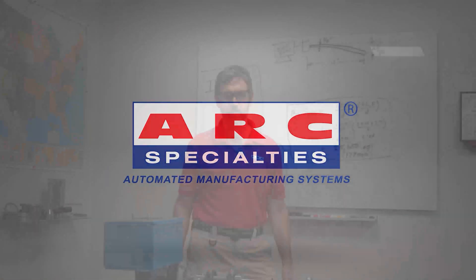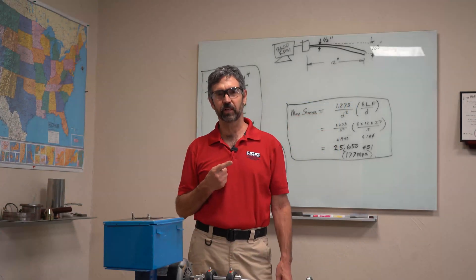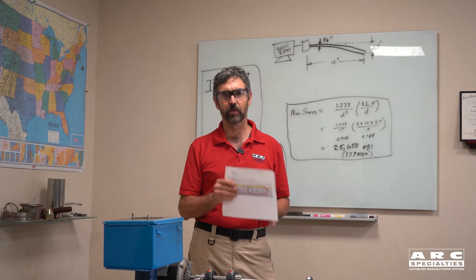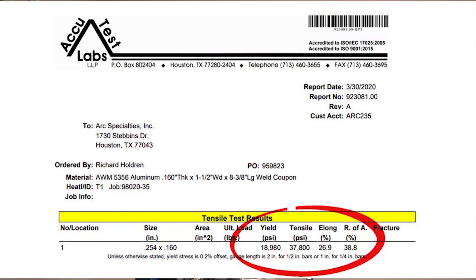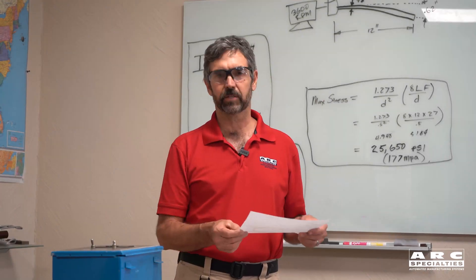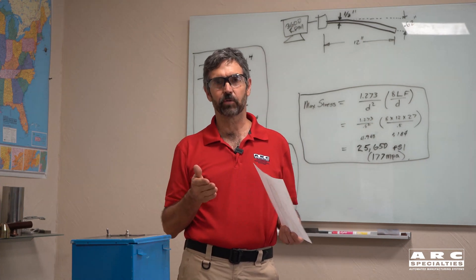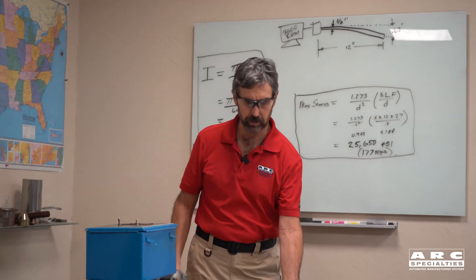Hello, this is Dan Alford with Arc Specialties. We're into month one of the COVID lockdown, but that hasn't stopped us from continuing to do additive manufacturing and report on the results. Not too long ago, we were doing some aluminum parts and we had pretty decent tensile specimens — 37,800 PSI tensile — which was right in line with what you'd expect with 5356 aluminum. Several of you have asked us to do some heat treatable aluminum, so that's exactly what we did.